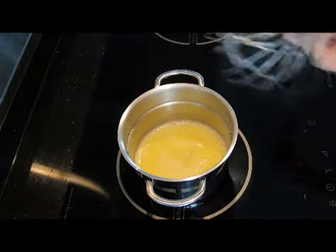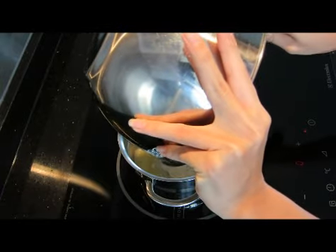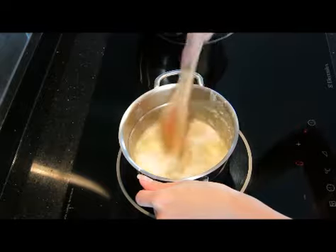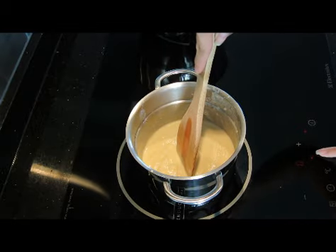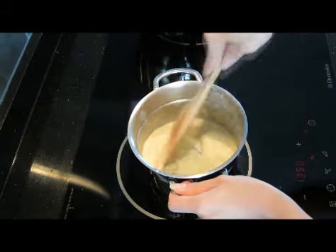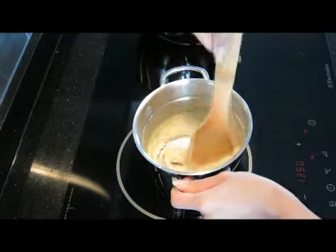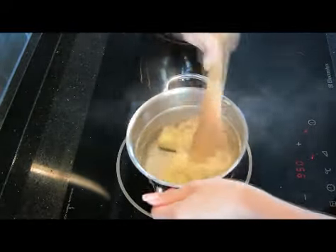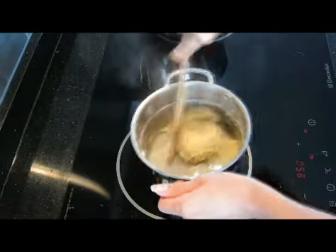Remove it from the heat. Using a wooden spoon, mix in the flour mixture into the butter and water mixture. Start stirring it, then put it back to the heat. Stir it constantly until it comes away from the side.